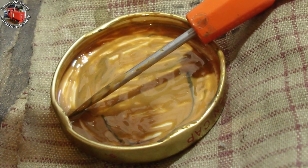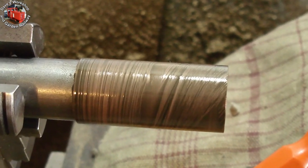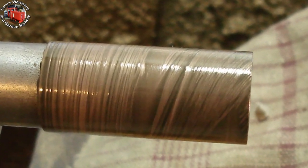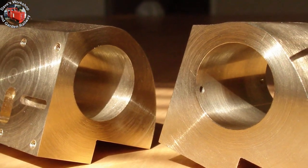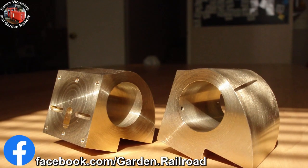The lapping process was sliding the cylinder up and down the rotating lap, leaving the lap protruding from both ends of the cylinder to avoid bell-mouthing. I had one chance of getting this right. To be continued to see the end.